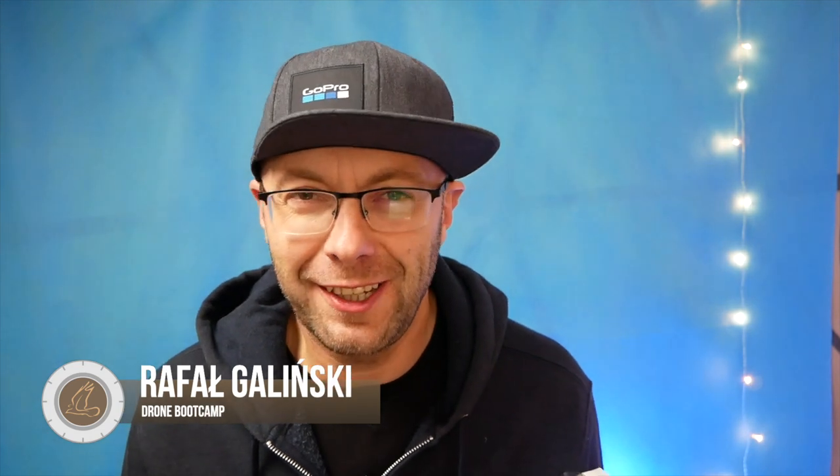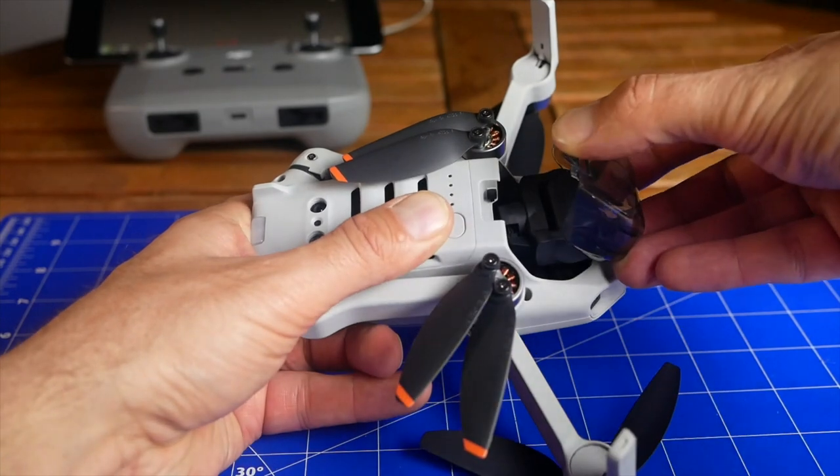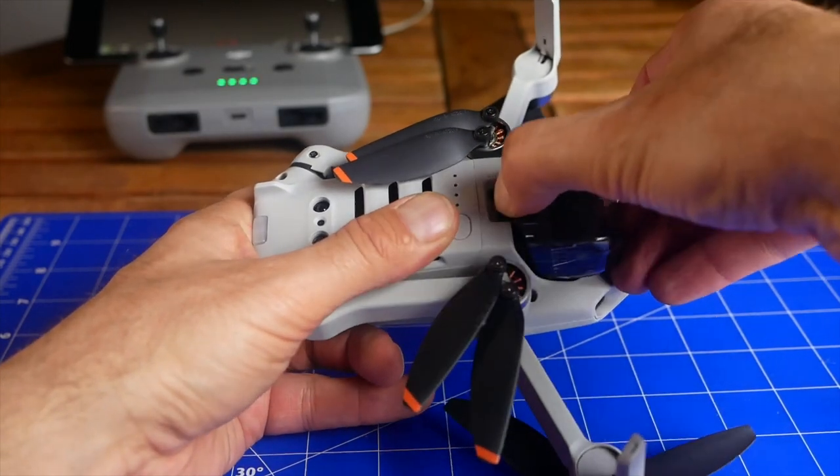Hi guys, my name is Rafa and I'm very proud to be here for you. Today we have a very nice episode concerning the Mini 2. This is a beginner's guide and I prepared this one especially for first-time users and beginners. We're going to perform the first steps, prepare the craft for the first flight, and I'm going to share my best experiences and support you in the very first steps. Let's jump into the content right now.